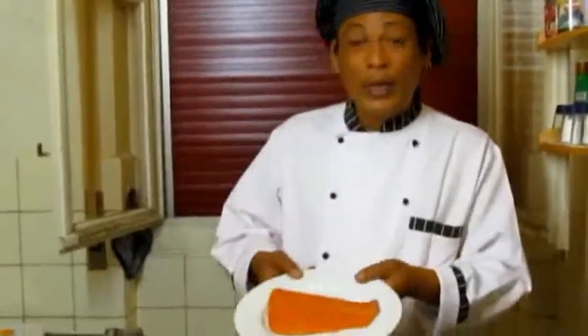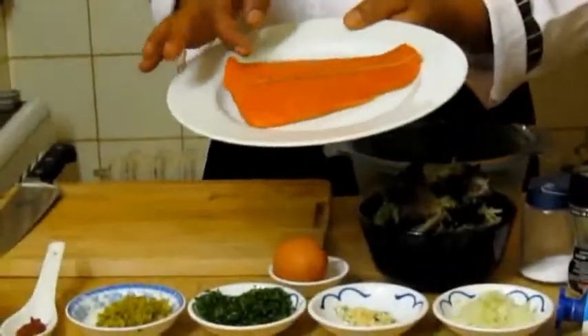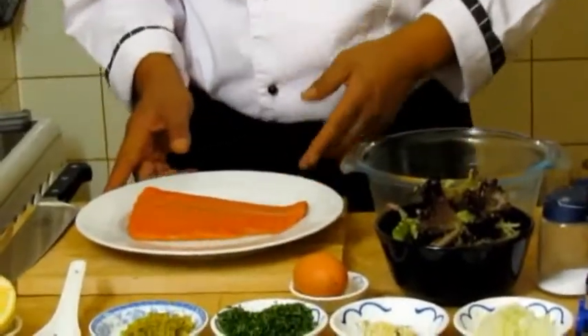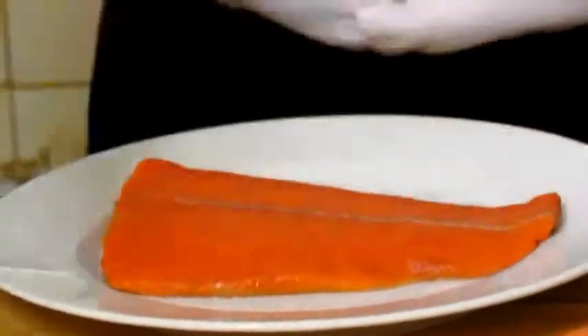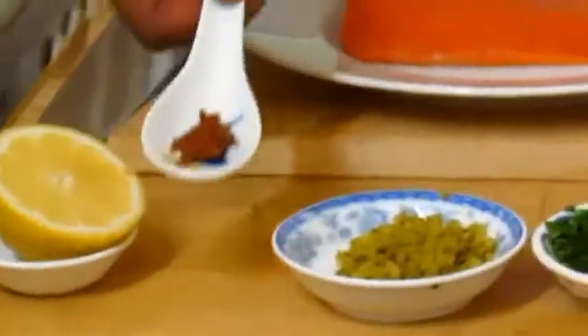For this recipe you need nice fresh salmon — this is wild salmon. If you're in Quebec, Canada, or somewhere in the mountains where you can find fresh wild salmon, go for this recipe! You also need some lime and some lemongrass paste.